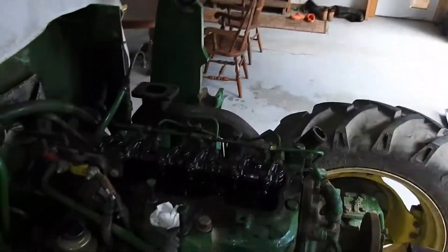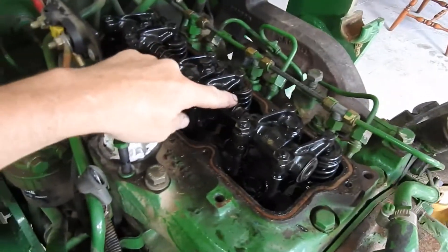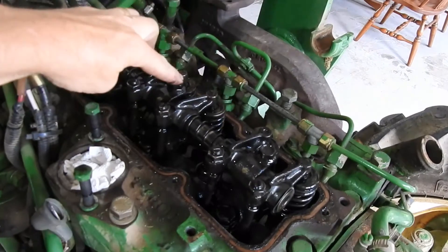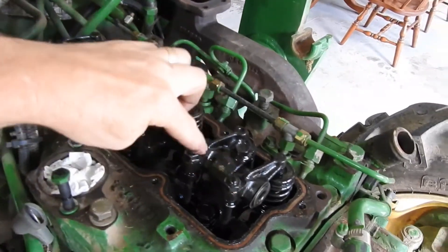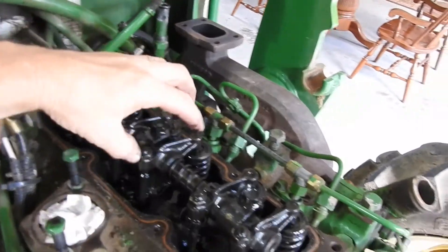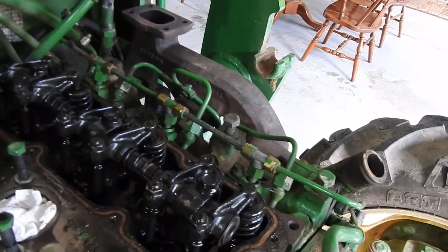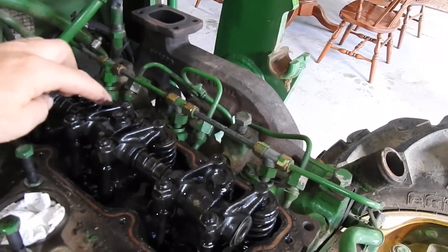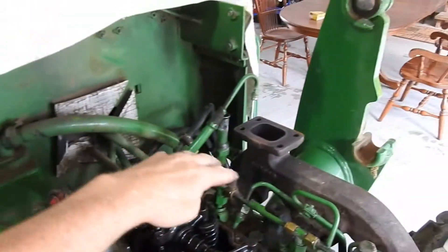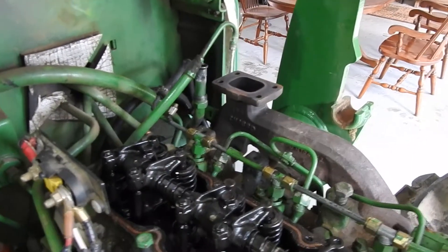Alright folks, we're just getting started back here, day two. What I need to do is remove this rocker arm assembly, and once I do that I have to take this bolt out, this bolt, and this bolt, and take these nuts off the push rods. This top unit right here will pull right off and then these push rods I should be able to just pull right out. After that I think I'm gonna start taking off some electronics and probably the fuel injection system here, getting close to pulling the cylinder head.